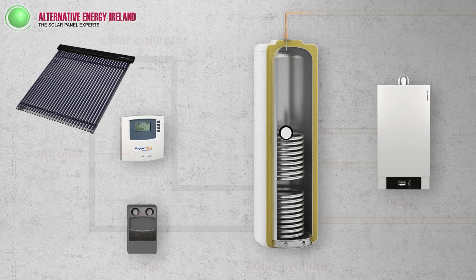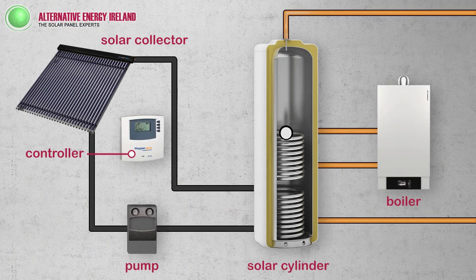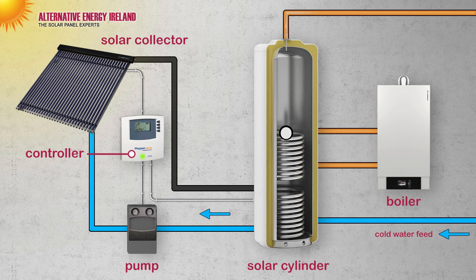Here you can see the layout of your solar system, with your gas boiler connected to the cylinder also. When daylight strikes the collector, it rises dramatically in temperature and the collector sensor alerts the controller. The controller then activates the pump to push the heat down from the collector to the cylinder.